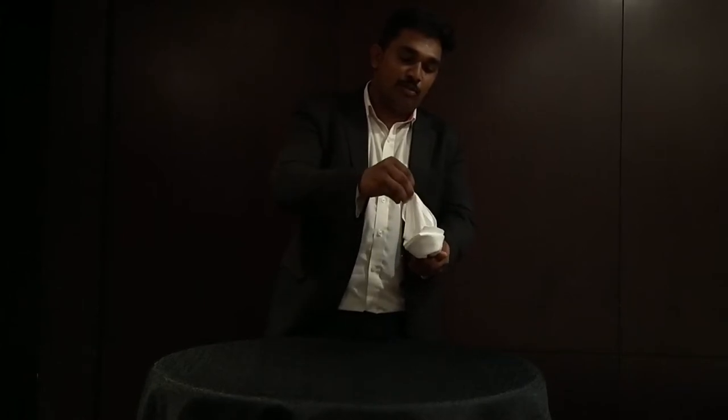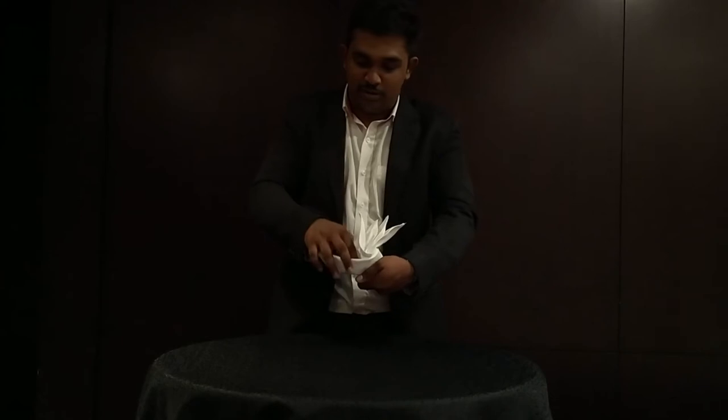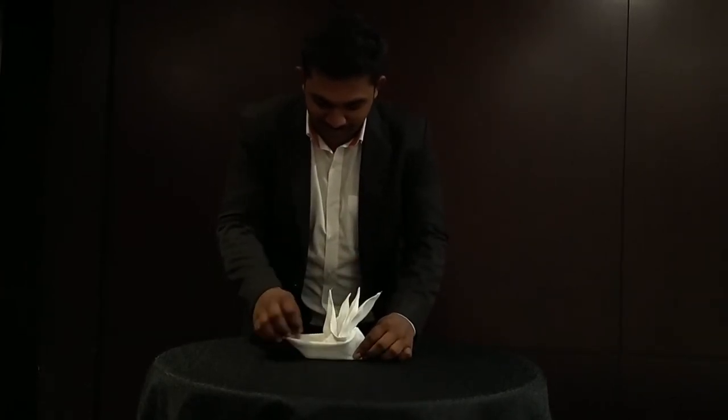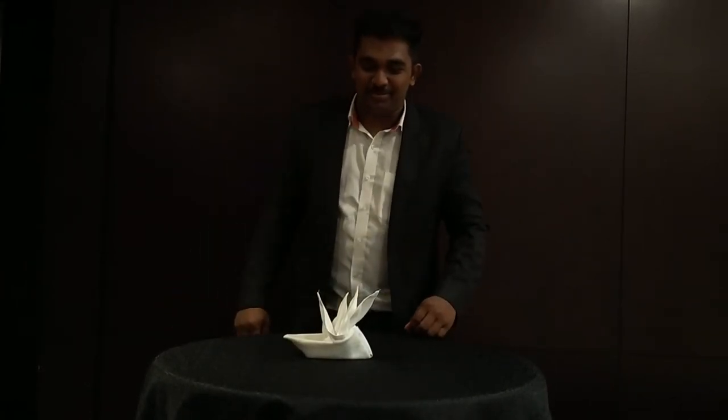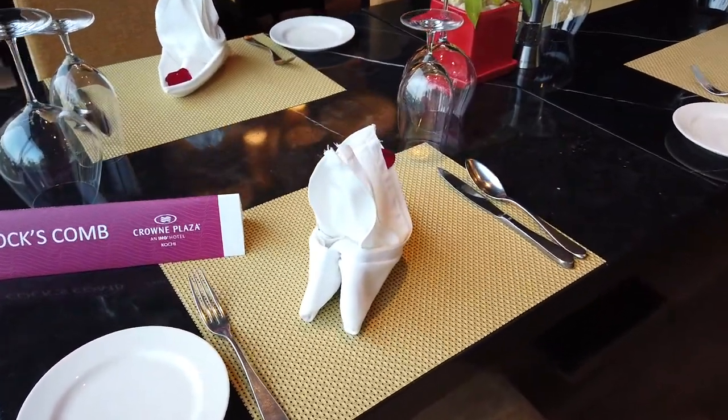Just pull the tip of the napkin to the top. Here is your coxcomb! This is how the coxcomb looks when it is on the table.